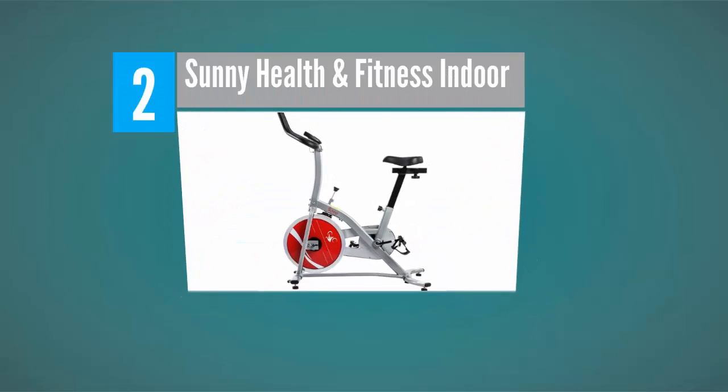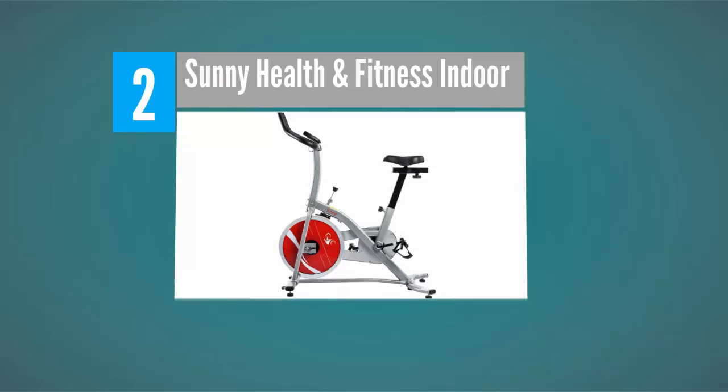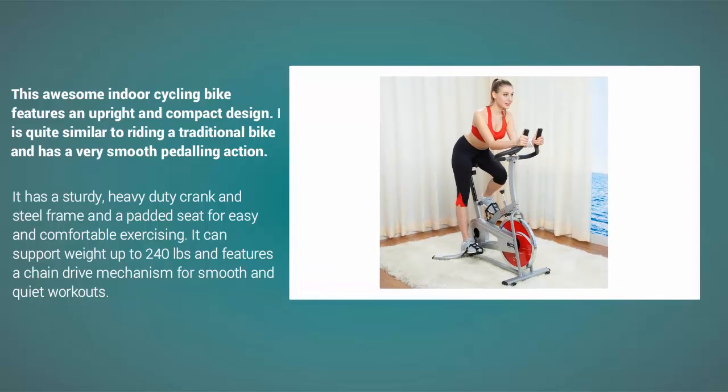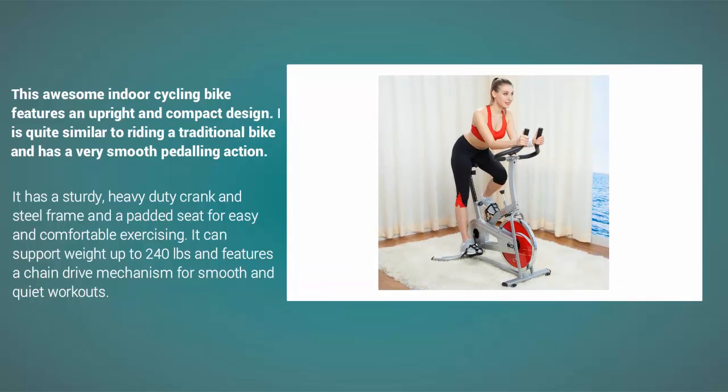At number two, this awesome indoor cycling bike features an upright and compact design. It is quite similar to riding a traditional bike and has a very smooth pedaling action. It has a sturdy heavy-duty crank and steel frame and a padded seat for easy and comfortable exercising.